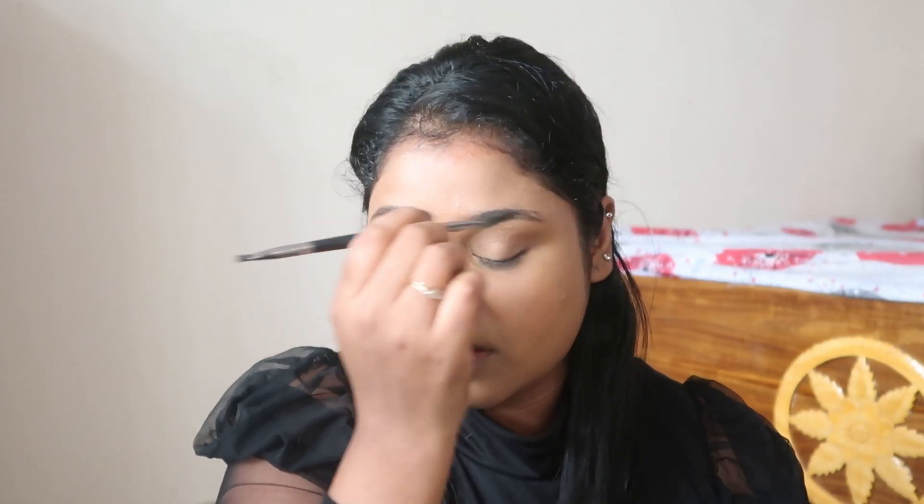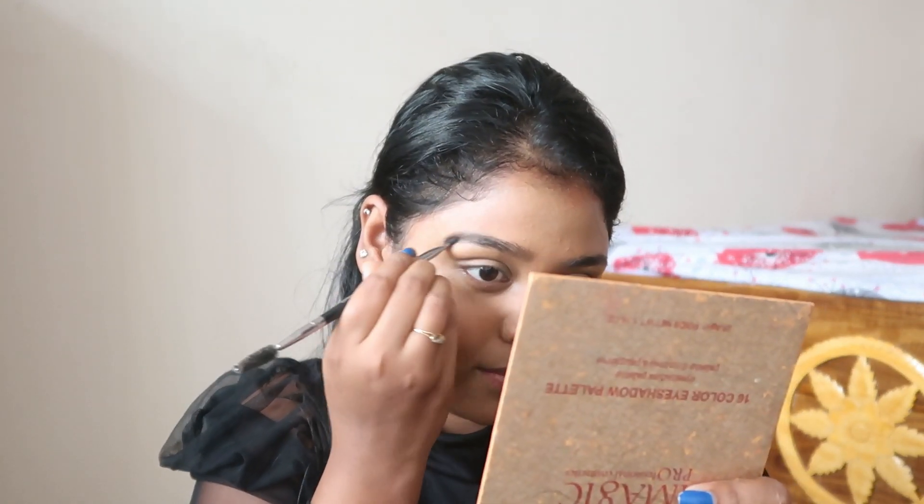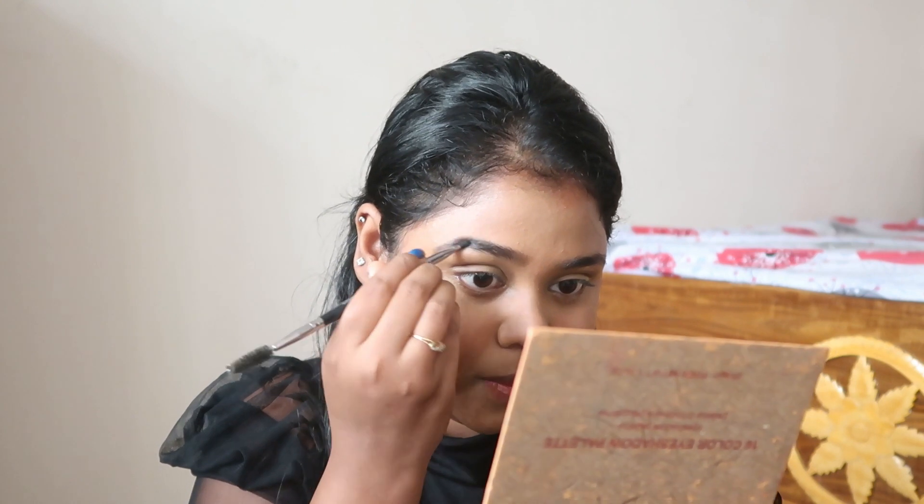Now it's time to fill my eyebrows. Here I'll be using the Milani Brow Pomade in the shade black — I really love the pigmentation of this brow pomade. Today I will be filling my eyebrows in a very subtle and basic way, not that dramatic, not over the top.